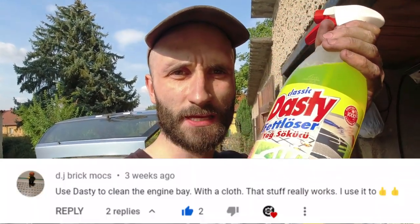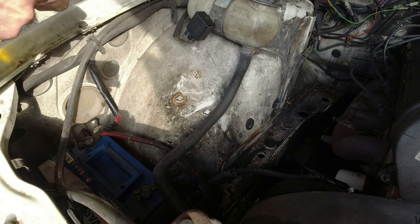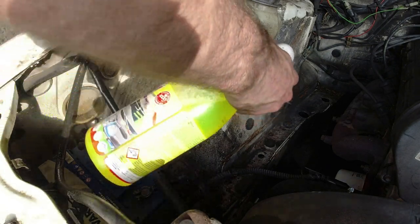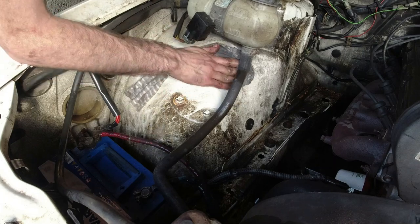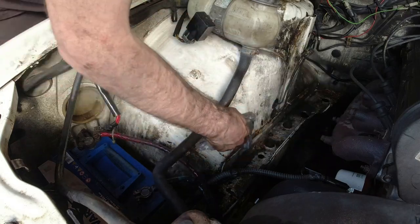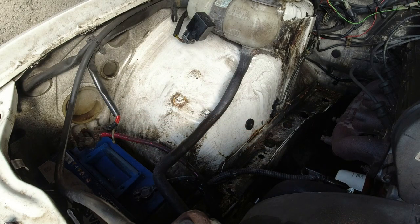Someone recommended dusty degreaser to clean the engine bay on Rosalie, so that's what I'm going to try — hopefully it's as good as they say it is. Oh yeah, it's good stuff! I'm going to be here a while though — not complaining.